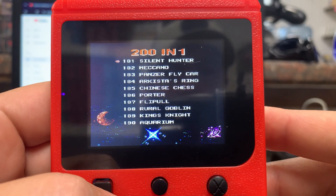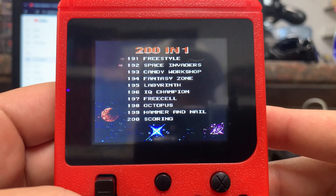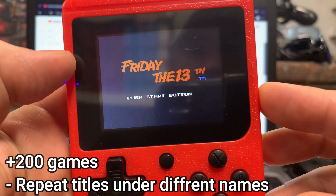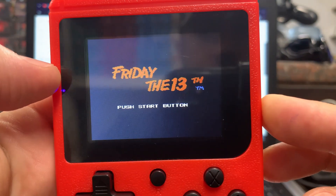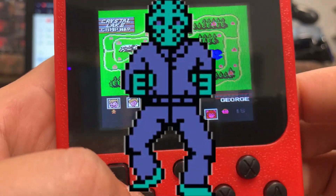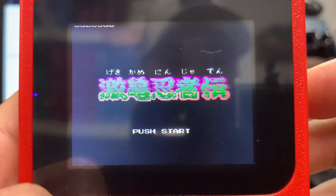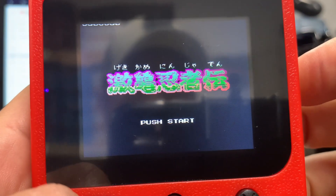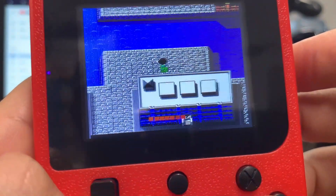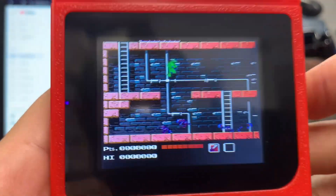Going through the game list, there are a few doubles that just have different names, like the two Checkers games and the two different Othello games. But there are some licensed Nintendo games on here. Friday the 13th looks pretty cool — it sounds okay and controls as well as you'd expect. Teenage Mutant Ninja Turtles has Chinese or Japanese kanji on the title screen — I'm not sure which — but it is the real game aside from the different title screen.